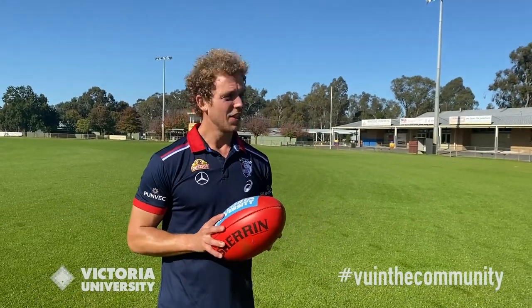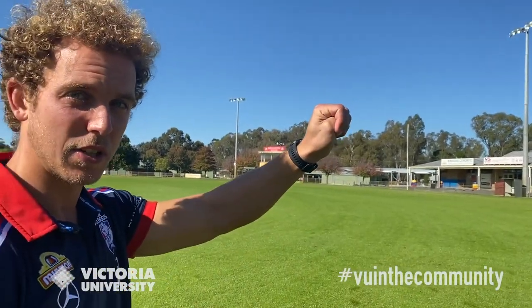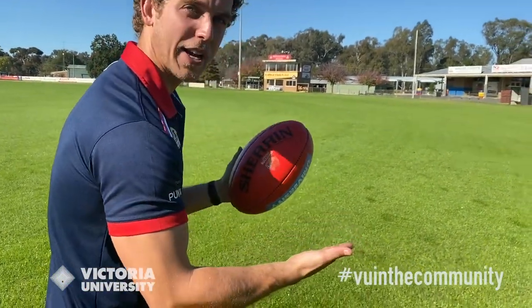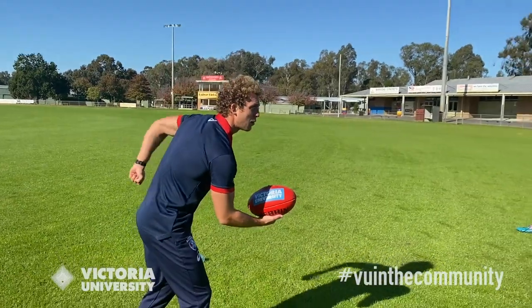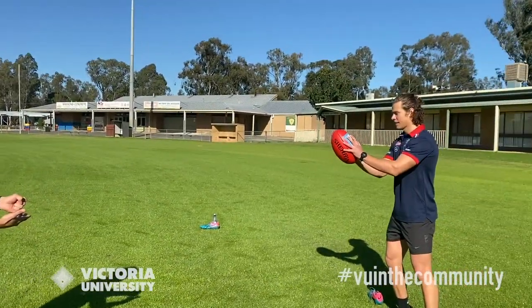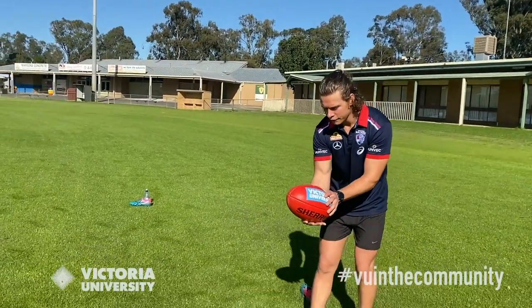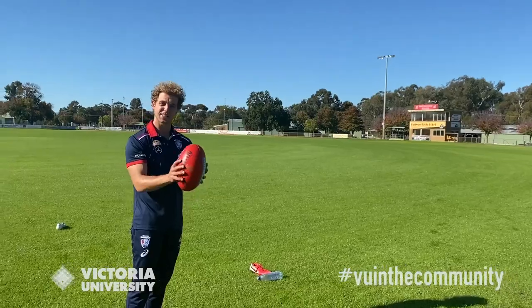This segment is about how to handball. When handballing — I'm a left-hander — make a fist with your left hand. Your thumb should be on the outside, never on the inside, because that's when you can hurt your thumb. With your other hand, make it flat like a pancake so the ball can sit nice and straight on it. Pull your elbow back as far as you can, then punch through. See how that spins straight? It's a lot easier for your teammate to mark. Lay it flat, close your fist, cock your elbow, and punch through.